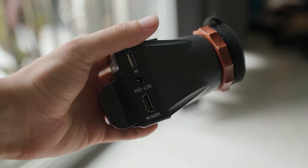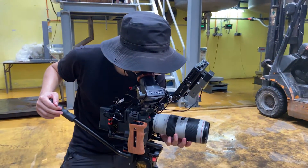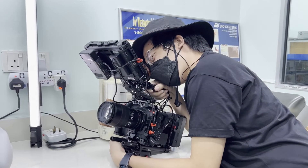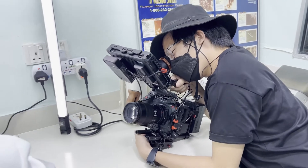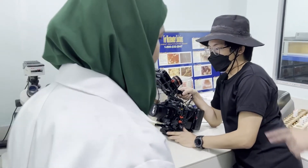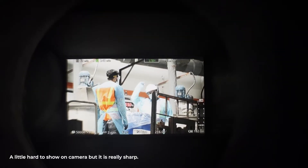I would have liked to see an HDMI out as well. The way my setup works is: my camera's HDMI goes into my external monitor, my external monitor goes into my Vaxis transmitter, and that transmitter goes out to this EVF. I would have preferred the Vaxis to be last in the HDMI loop to avoid latency, but I understand this is a relatively affordable EVF so I can't really complain. Also, this EVF is actually really sharp — you can tell if something is in focus even without using focus peaking.